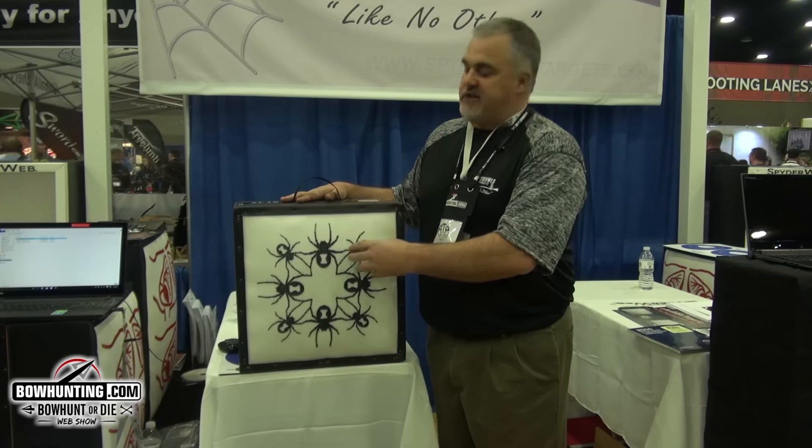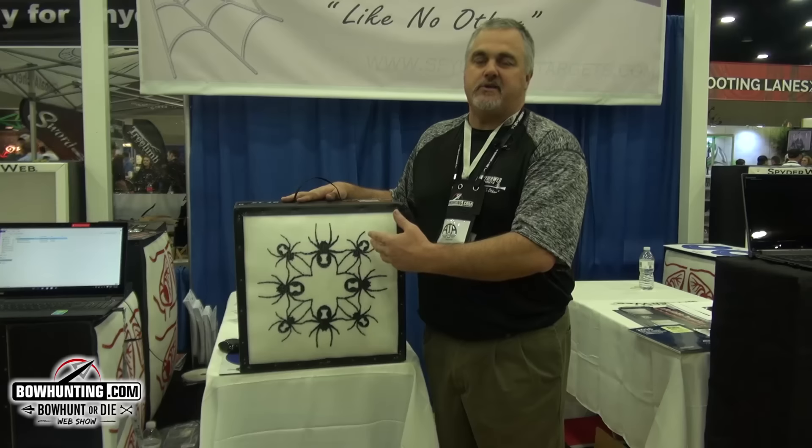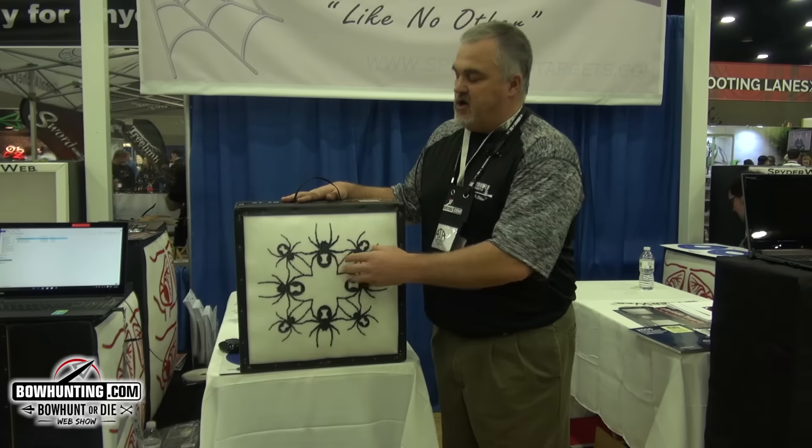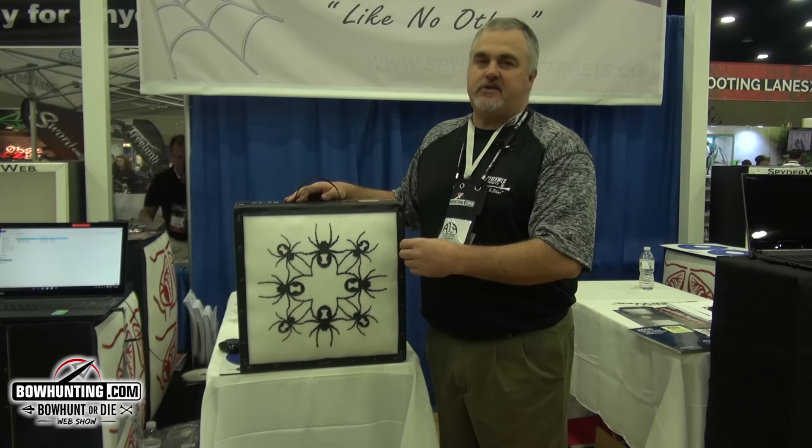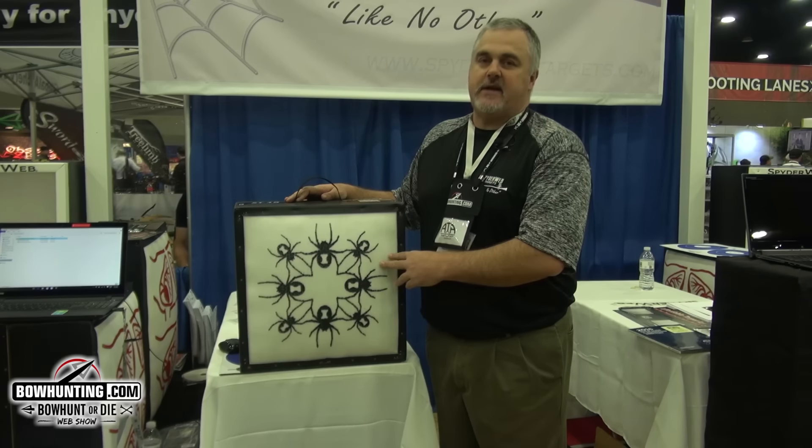Hope this helps you understand a little bit about why we design our targets the way they are, and hopefully it's designed to help you shoot further, shoot better. And once again, if you need anything, check me out at spiderwebtargets.com.